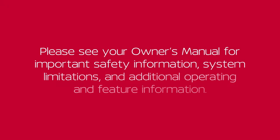Please see our owner's manual for important safety information, system limitations and additional operating and feature information.